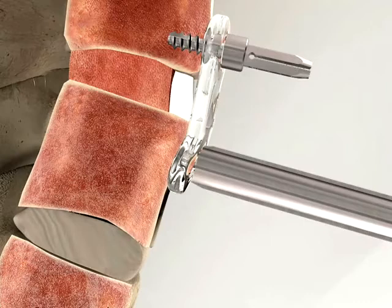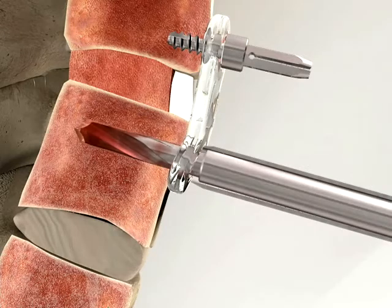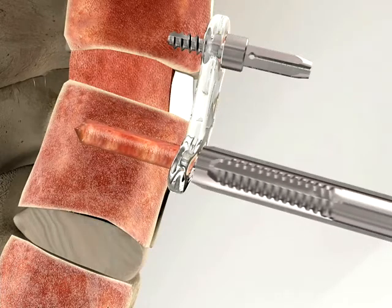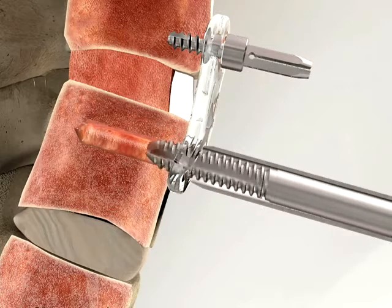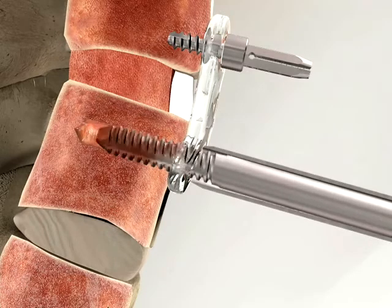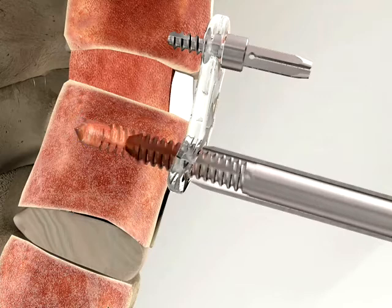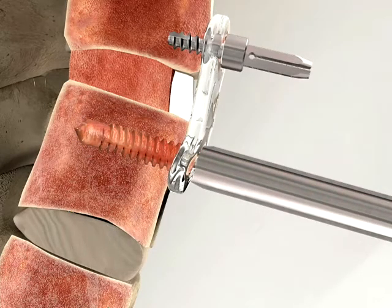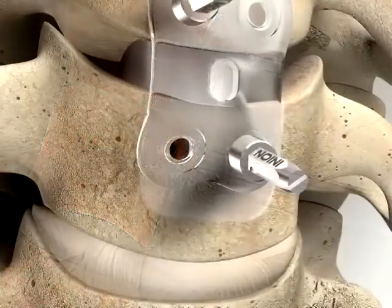The final screw hole is drilled using the correct size drill bit attached to a slow speed drill. The drill should be used at no more than 2000 revolutions per minute. The drill guide should be kept in its exact angle for subsequent tapping. Drills and taps are colour-coded according to the screw lengths. Manually tap the hole through the drill guide using the correctly sized tap attached to the screwdriver handle. Stop tapping when the tap hits the stop on the drill guide to avoid the risk of stripping the thread. The drill guide is used to press the plate firmly against the bone before tapping is started.